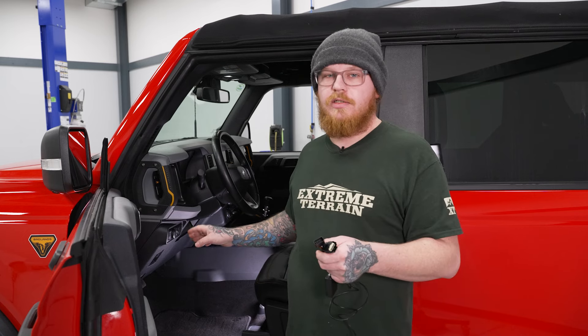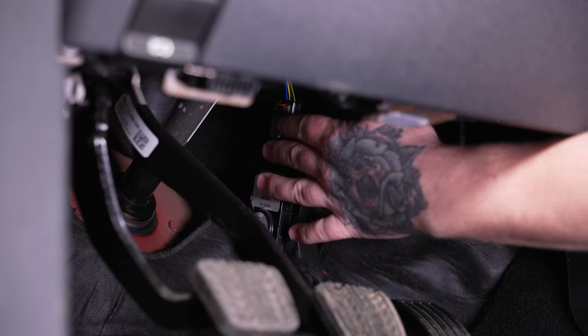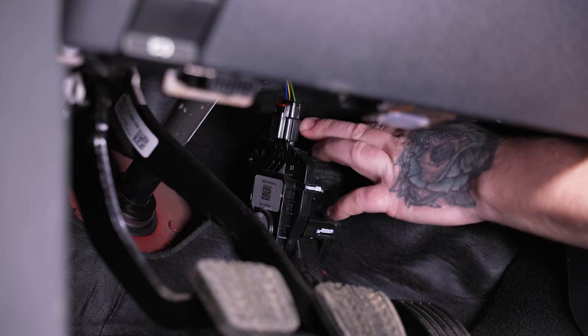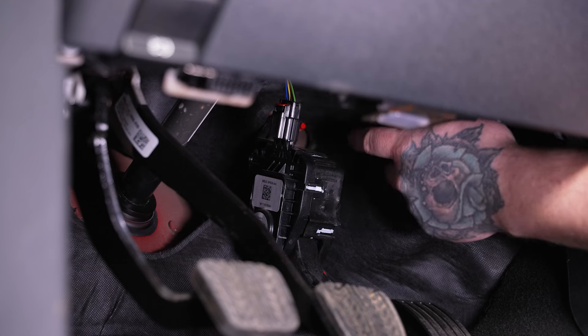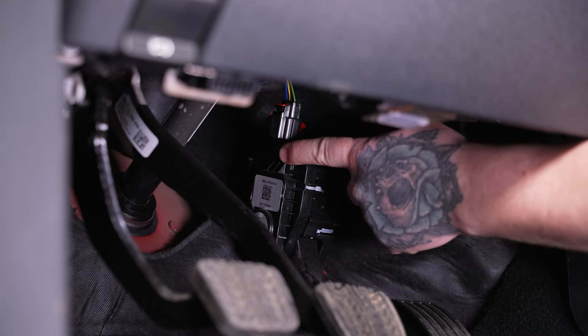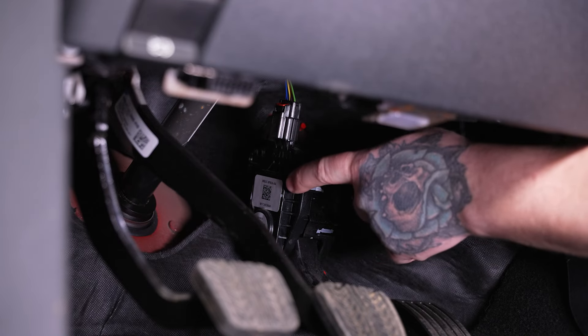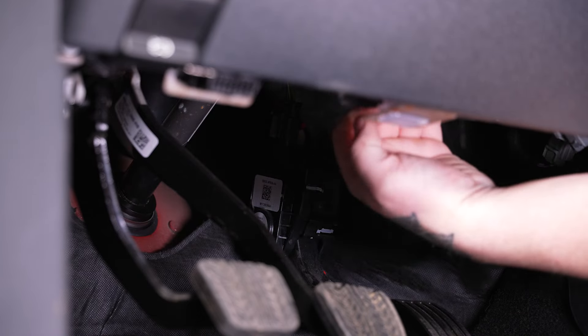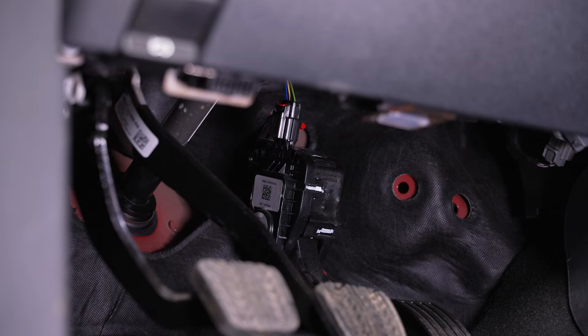We'll go ahead and show you where that's going to be. You'll see here at the throttle pedal — we'll come to the top left side and find the connector, which has a red safety tab on it. We're going to pop that back, then go ahead and unplug this connector, and plug our harness in between the connector and the pedal side. Then we can run our wire up through the back of the dash here, simply going under this trim panel, and get our module mounted.